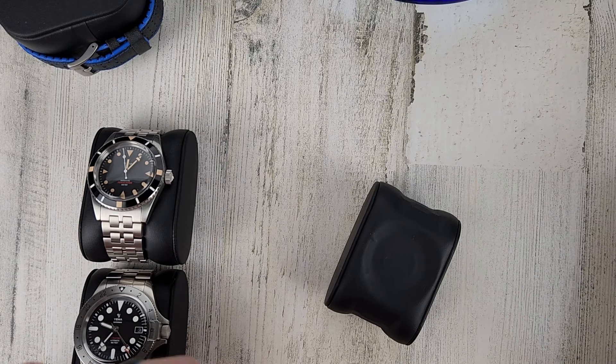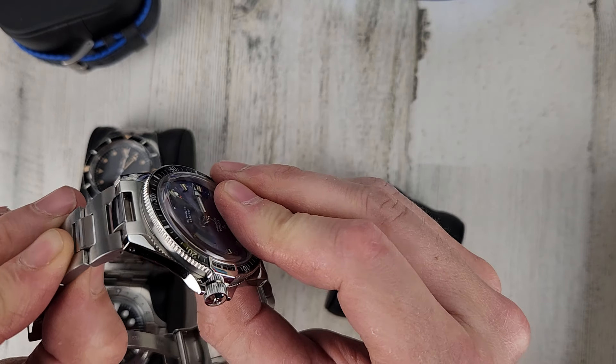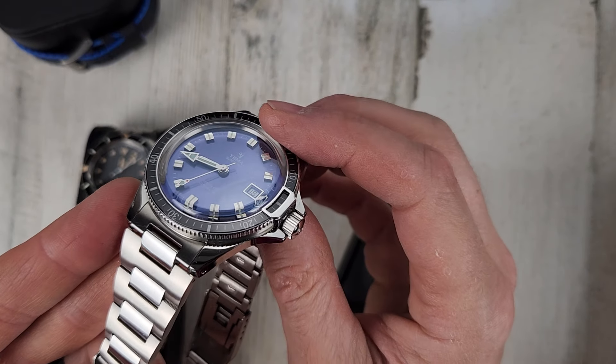This is the Yemma Superman Heritage Blue. The end link kind of gets caught up in there sometimes. This does have some scratches and scuffs, so I'm asking $650.